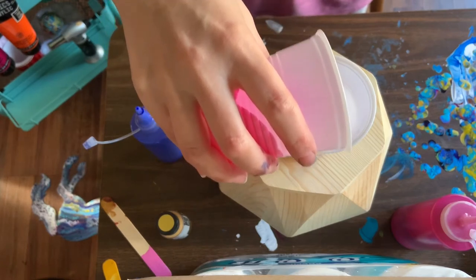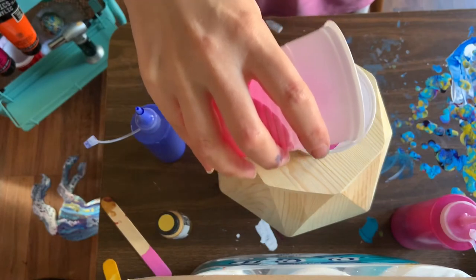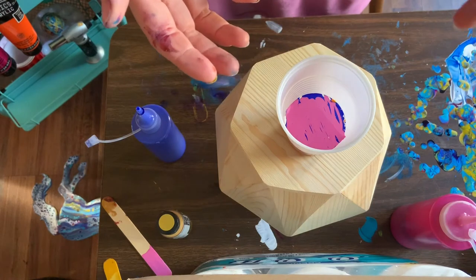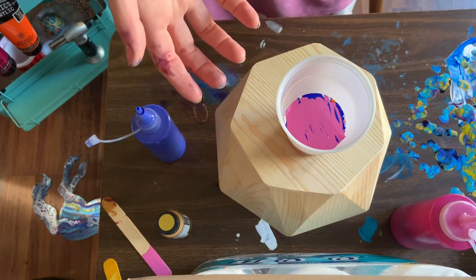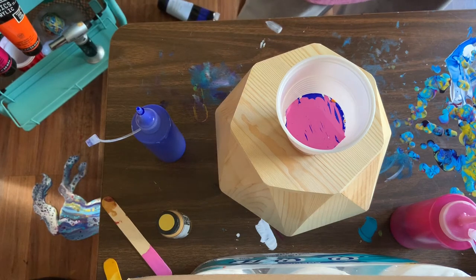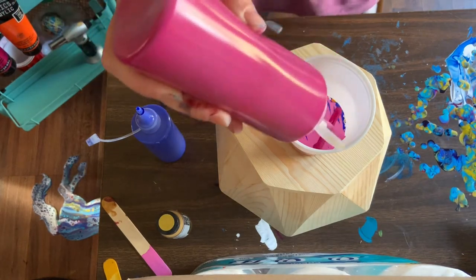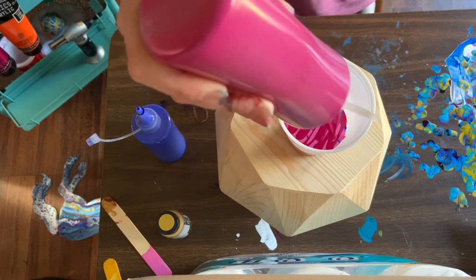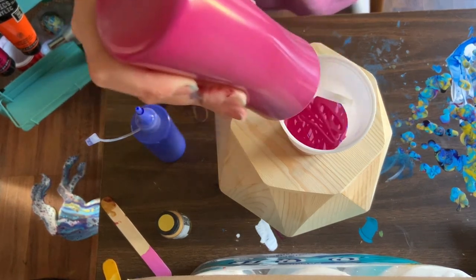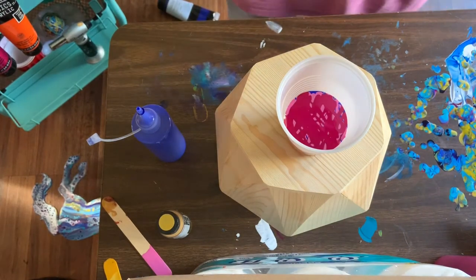So I'm just trying to layer these paints one on top of the other. I don't want the paint to have to drip way down the cup when I flip it, so I'm going to try to get a pretty full cup. This is an odd shape, so doing a flip cup may not be the right decision, but we're going to try. And then some orange.